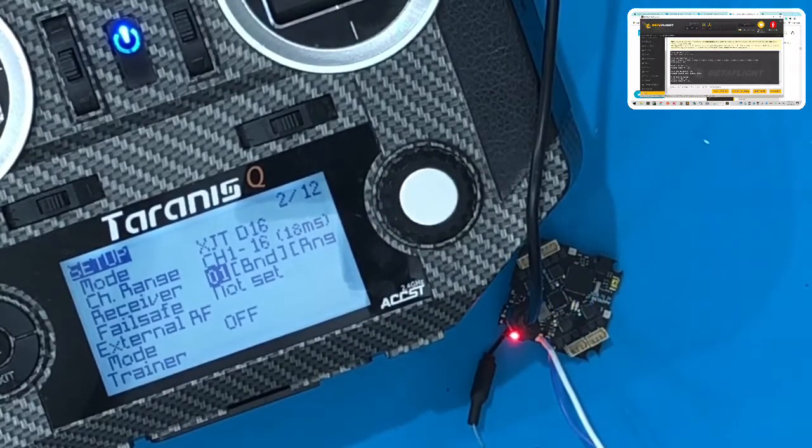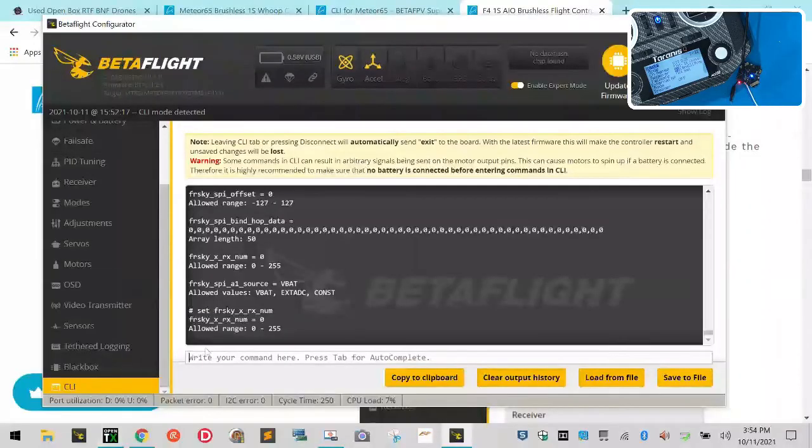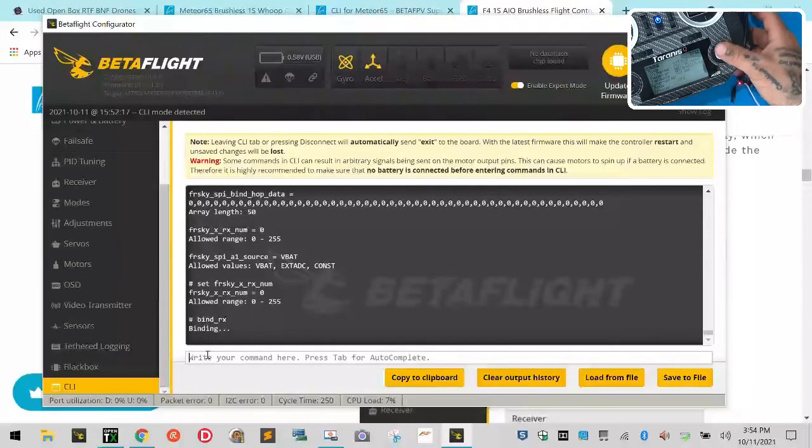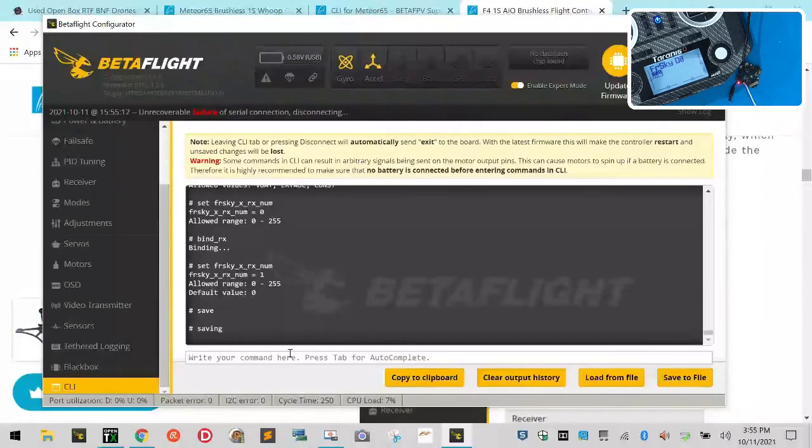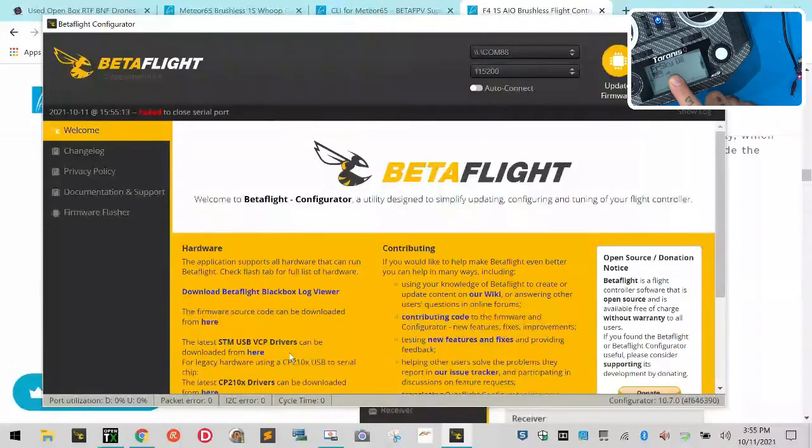If you're binding properly through Betaflight that number is going to change to one. So here's what you do: come over to Betaflight CLI and type bind_rx, hit enter. During the binding process come over to your radio and click bind — you can hear it chirping using 9 to 16 telemetry. Go back and type set frsky_x_rx_num and hit enter. See how it changed from zero to one — that means it read my radio. Now hit exit to stop binding, hit exit again, hit exit again. Come over to Betaflight, type save, and hit enter.